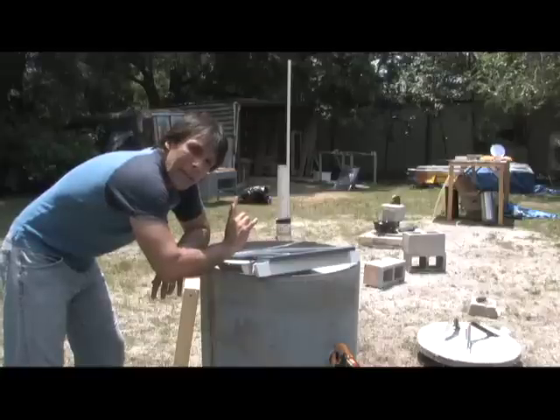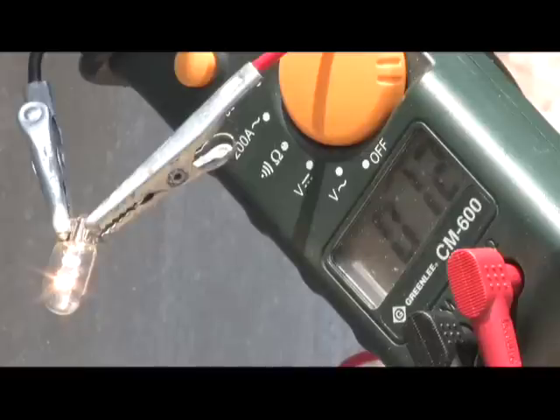Now we're going to take a mirror and see how that affects the process. That is with one mirror.